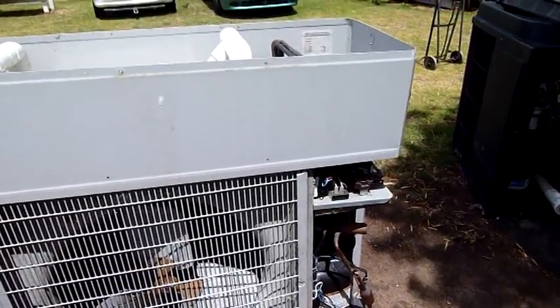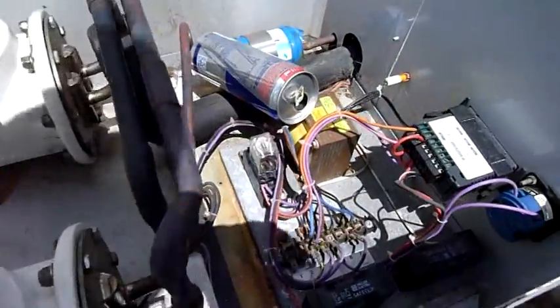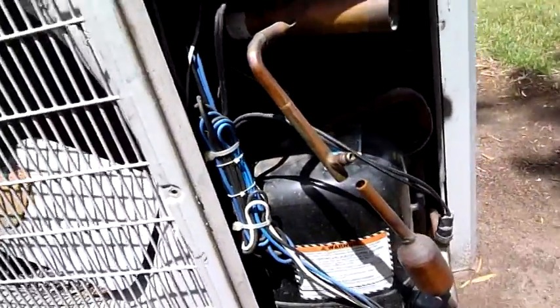G'day folks. While it's a little bit windy out here, I figured I'd finish off the autopsy on these two, or at least a disassembly. The wind is going to interfere with video work, so don't expect too much, but I just want to get these things broken down and out of the way.